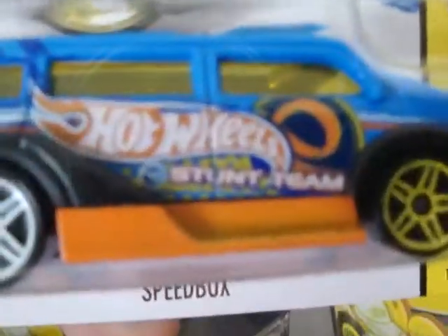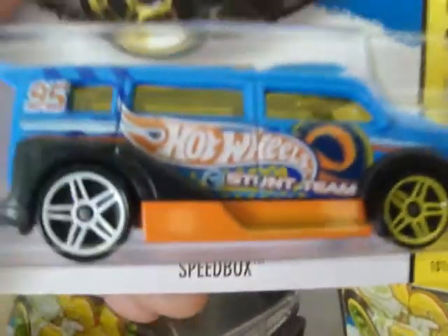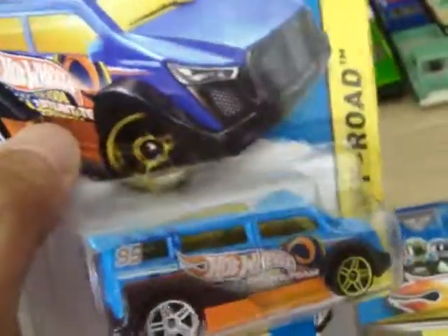Unfortunately, this other one is a treasure hunt because it has that flame logo — that's what makes it a treasure hunt. But personally, this is what Mattel should be making their treasure hunts look like. Enough of me comparing — I'll get into another video about that.